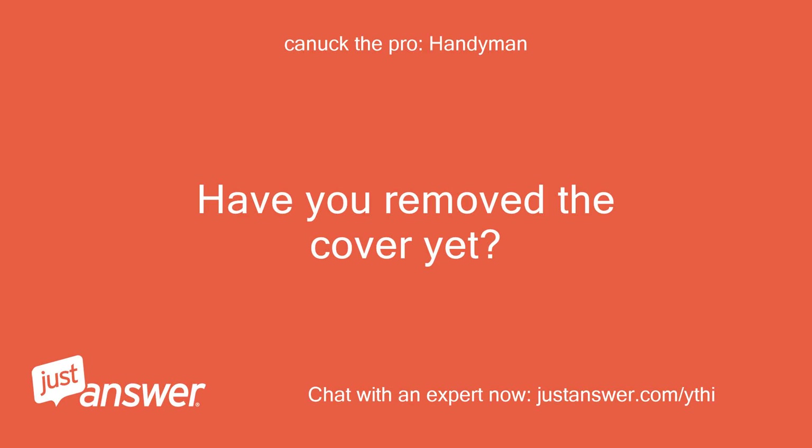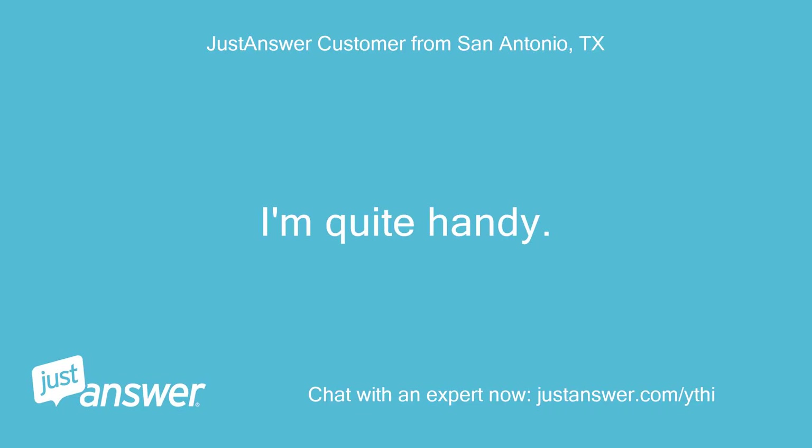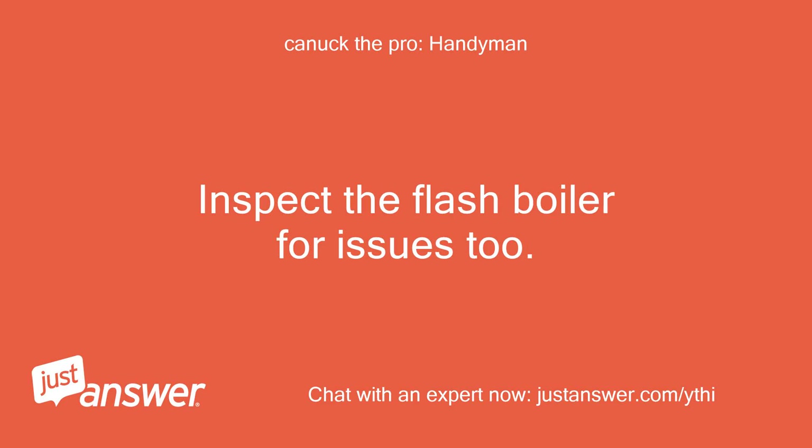I don't feel anything getting hot. Have you removed the cover yet? Would you describe yourself as quite handy? I'm quite handy. I took the panel to the left of the milk container, in the door, off to take a look at the pipework and it all looked clear. You would have to take the outlets apart there and take the milk container apart and look for blockages there. Inspect the flash boiler for issues too.